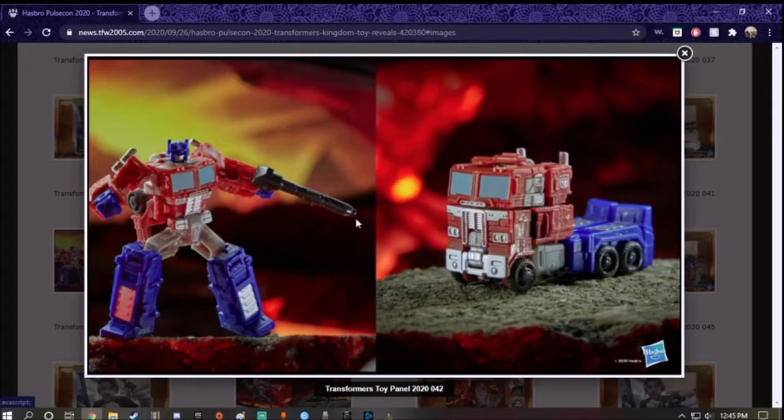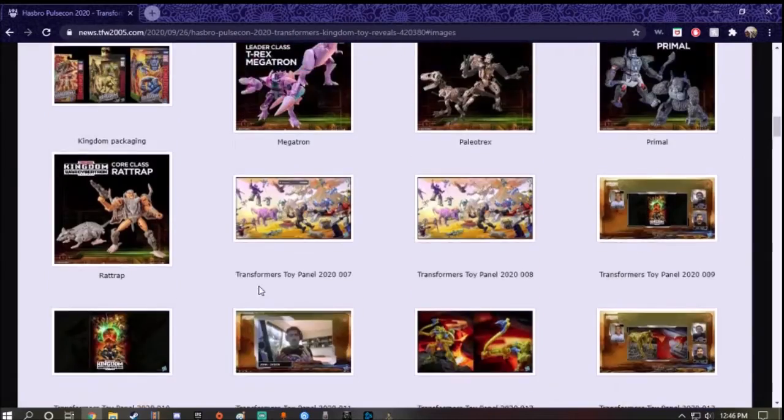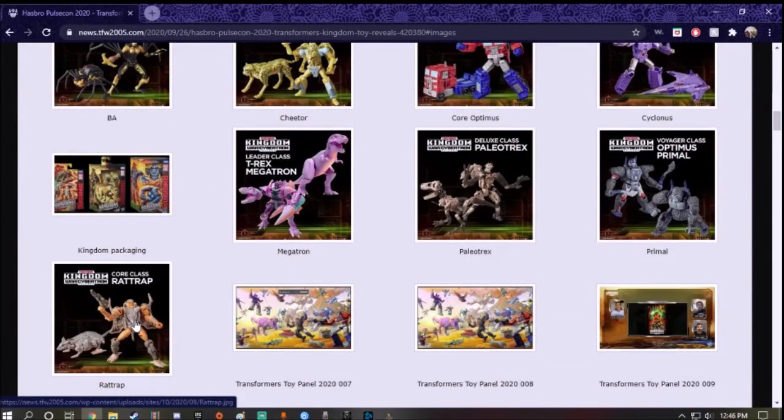The only accessory he comes with is the Ion Blaster. Compared to the Earthrise version — here's the Leader Class version — it's like father and son, senior and junior. I think most people are going to be very disappointed that Optimus Prime just shrank down. But this is the easiest way to get Optimus Prime if you don't have enough money for the bigger version. It looks pretty good. Alright, we're done looking over the two Core Class figures — now we can get on with the Deluxe Class figures.